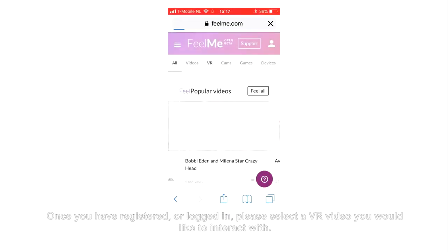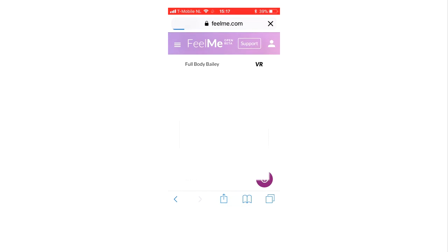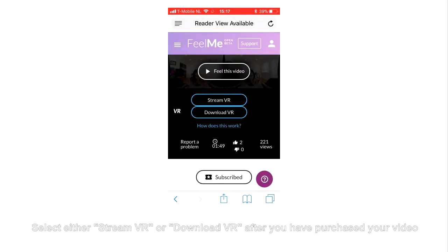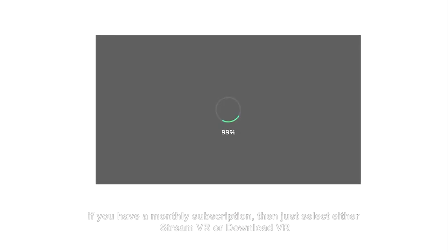Once you have registered or logged in, please select a VR video you would like to interact with. Select either StreamVR or DownloadVR after you have purchased your video. If you have a monthly subscription, then just select either StreamVR or DownloadVR.